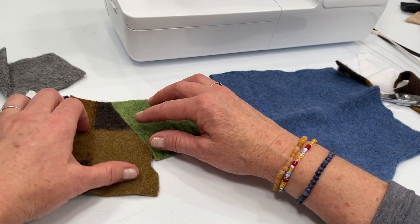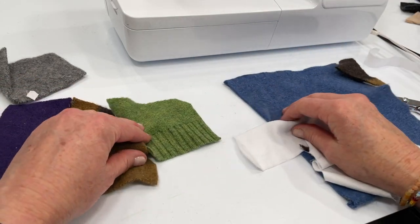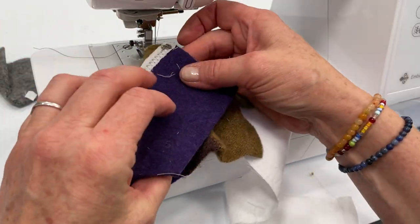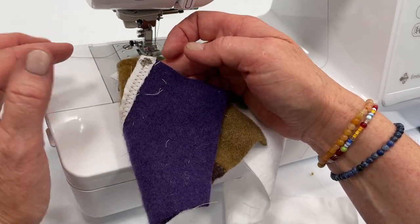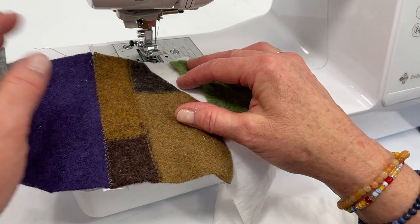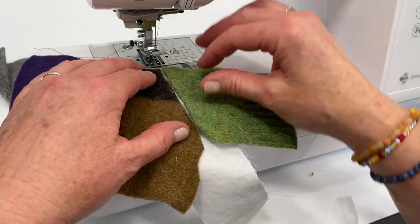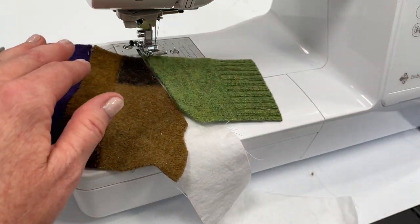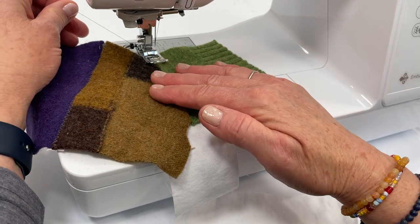I'll just butt those up and go with that for now. To avoid nesting underneath, just hold your thread for the first couple of stitches.